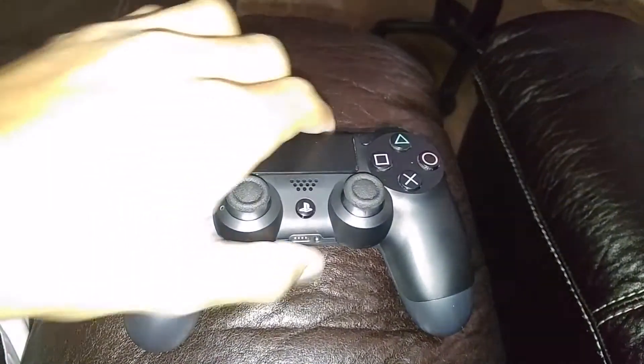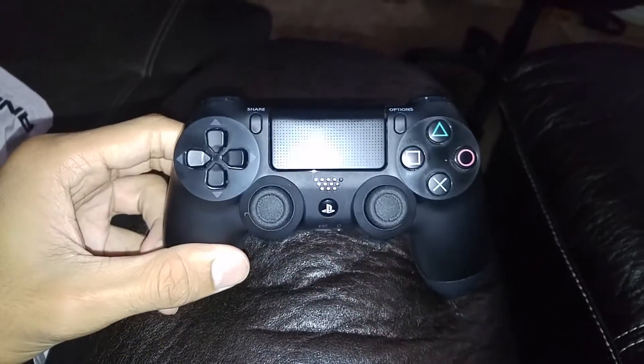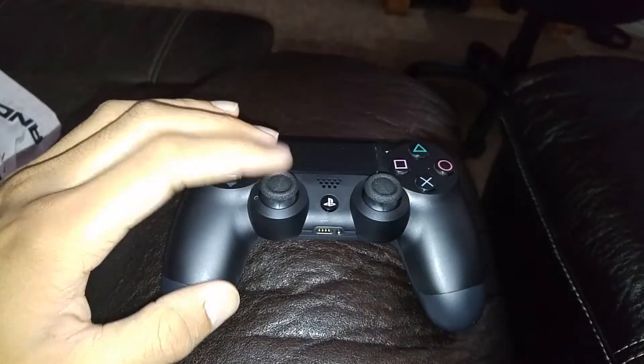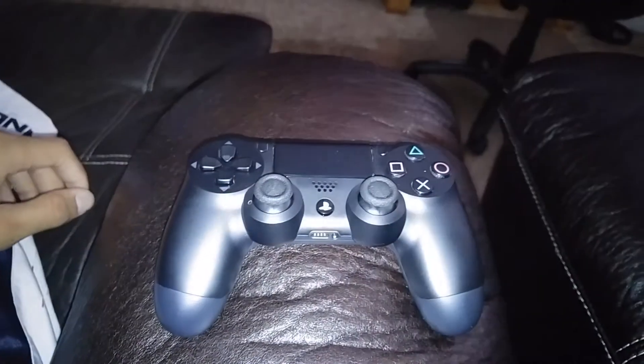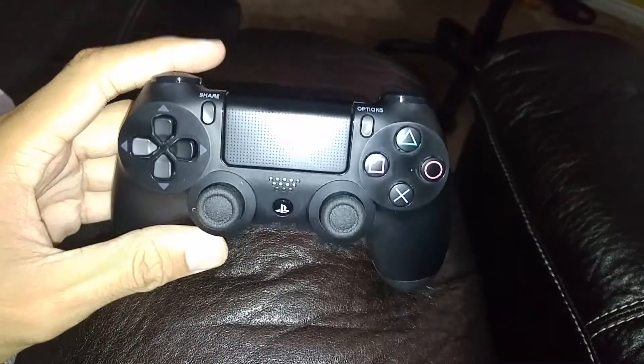They'll replace it for free or fix it for free — most likely replace it, because it's not worth fixing. This is a new controller and it works perfectly. It's basically like you just bought it from GameStop or Amazon — completely new. They gave me a replacement and it works perfectly fine.